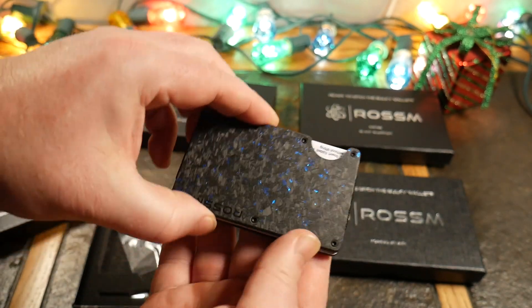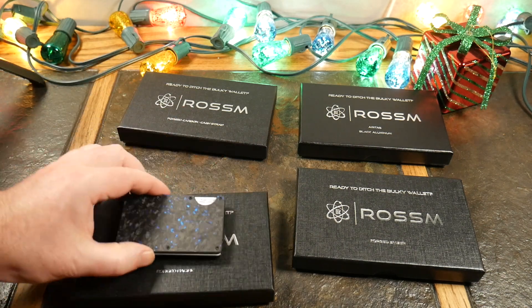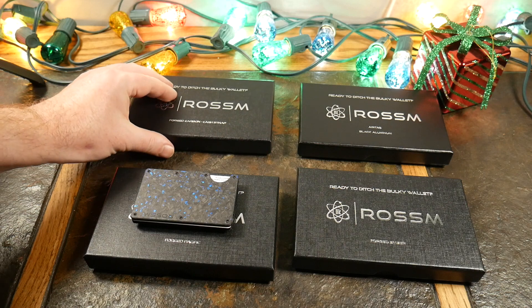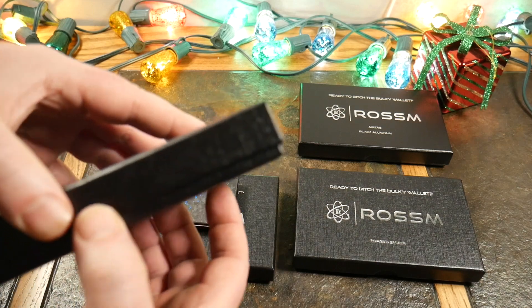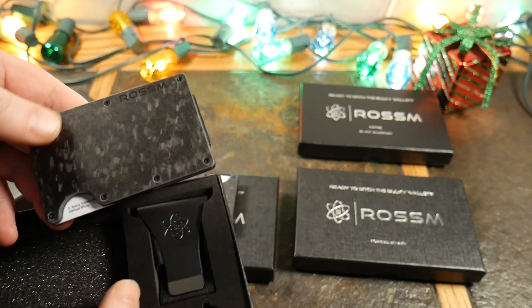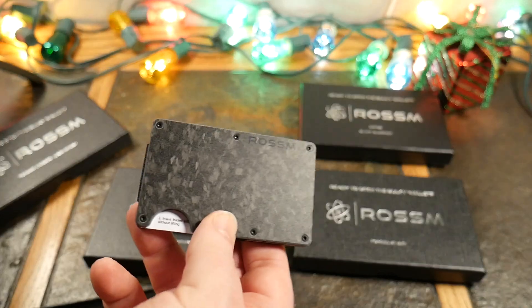It's a solid wallet and won't break the bank either. Let's put the Forged Pacific aside. Next up is the Forged Carbon — I thought maybe it would have the opposite effect like fire, but actually what's coming is the Forged Ember. This basic forged one is up next.